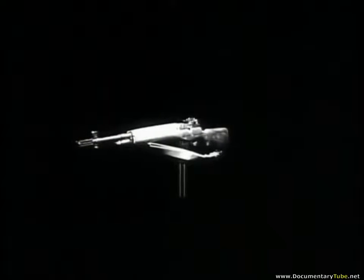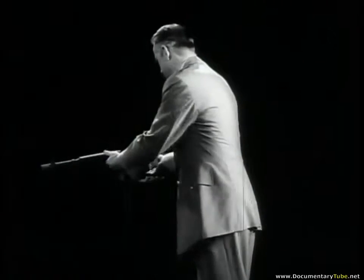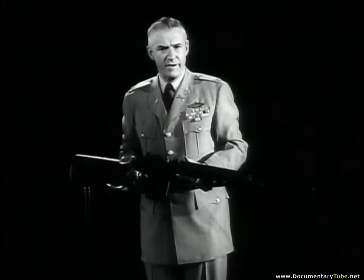The M14 rifle, adopted by the Army after 10 years of testing, gives today's infantrymen more firepower than any rifleman in history. The M14 has a shorter barrel and is nearly one pound lighter than its predecessor, the M1, making it easier to handle. The magazine holds 20 rounds — two and a half times as many as the M1. With the flick of a switch, the M14 can fire automatically, pouring out 20 rounds in less than two seconds, faster than a machine gun.